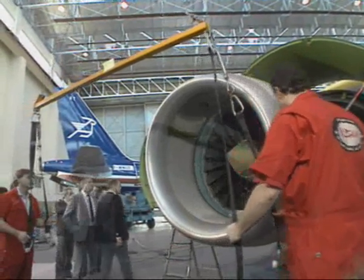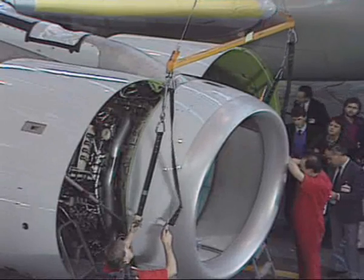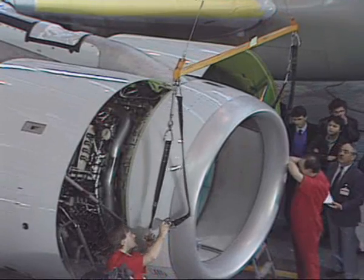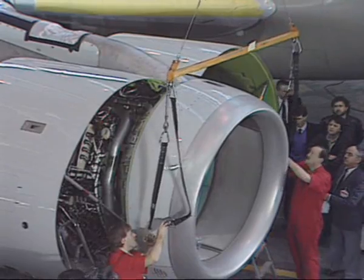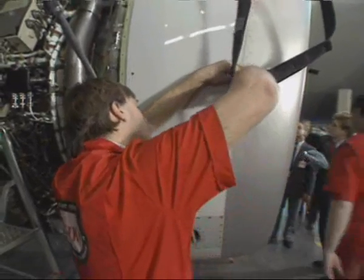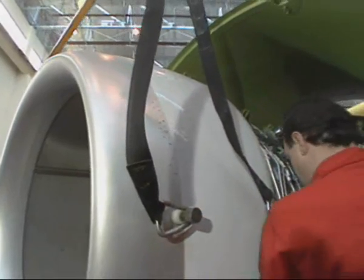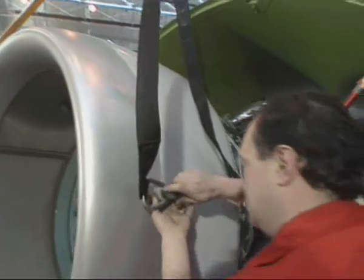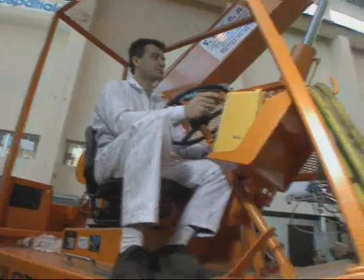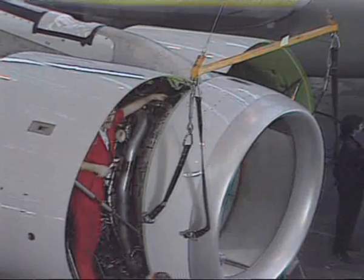Connect the special sling to a hoist and attach the sling to the air inlet cowl hoisting points. Using the hoist, hold up the weight of the cowl and remove the bolts.